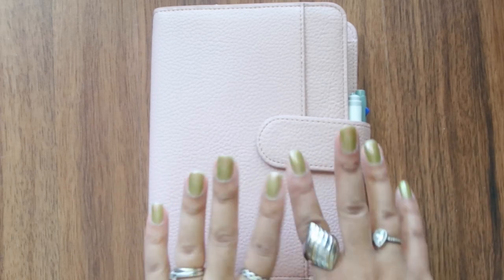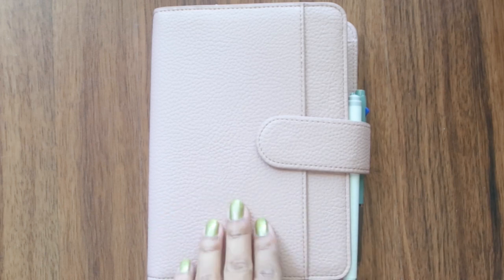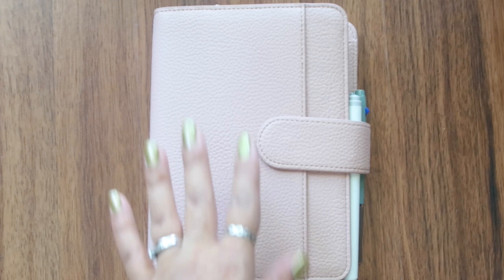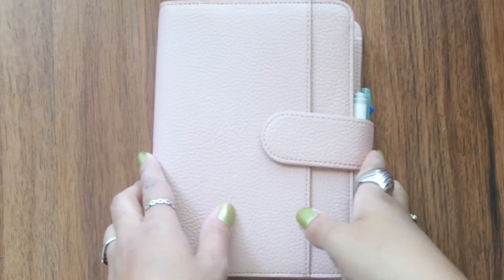Hi everyone, welcome back for another video. If you're new, welcome. My name is Leslie. I do planner-related videos and sometimes I blog. I hope you enjoy my video and you will stick around.